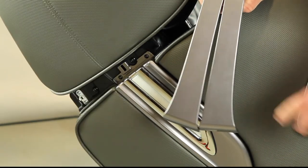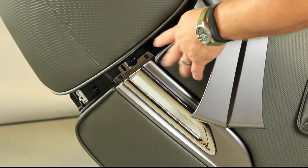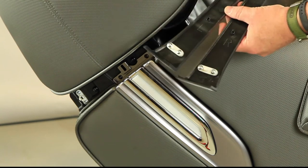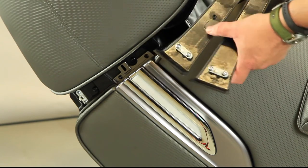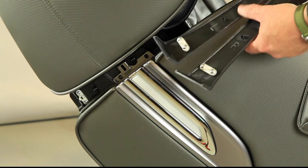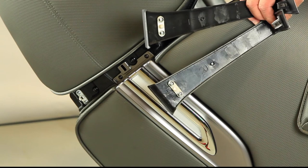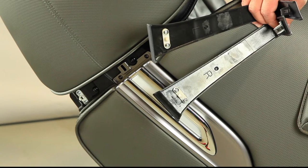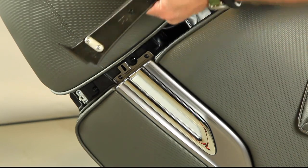Now we're installing the trim piece to cover up the screws we just put in. Keep in mind there are two trim pieces, and they are labeled left and right on the back of the piece. Left and right are from the perspective of sitting in the chair. So this side, even though it looks like left when facing it, is actually the right side from sitting in the chair — so use the right bracket.